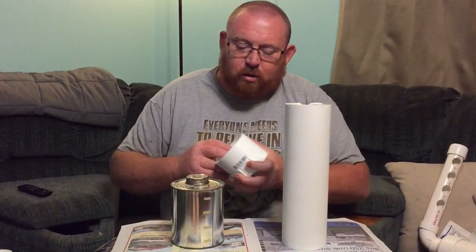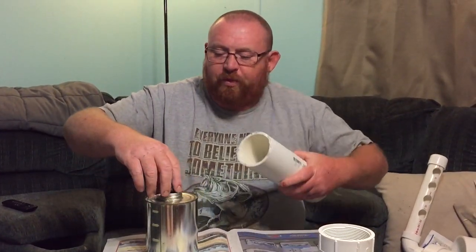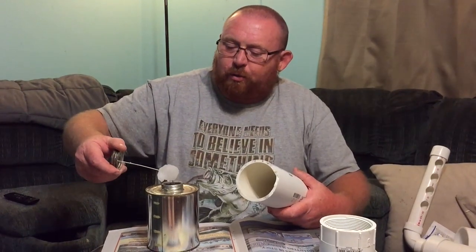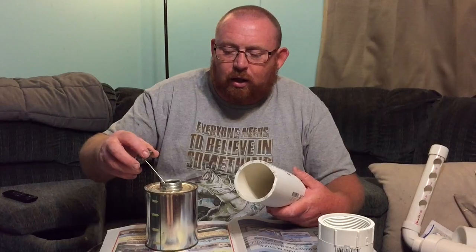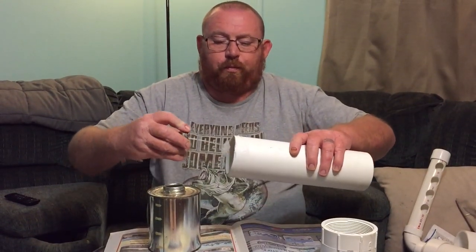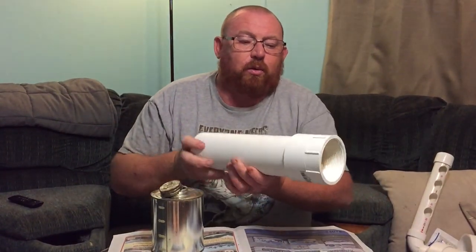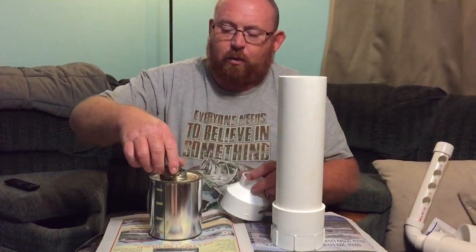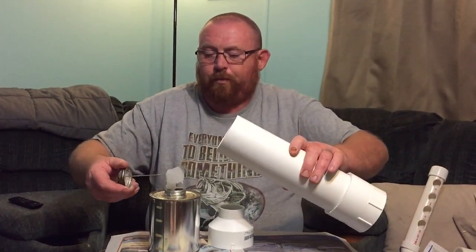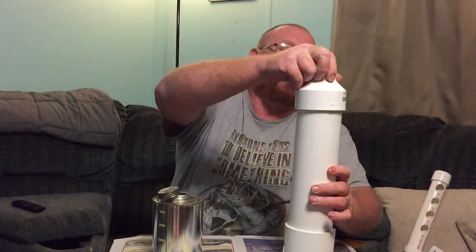Alright guys, we've got the 3-inch, 12-inch-long PVC and our PVC glue. This isn't going to be under pressure, so I'm not going to worry about priming and cleaning it — all it's doing is holding food. I'm only putting glue on one side instead of inside the fitting too. There's our first coupler, and now we're going to do the reducer.